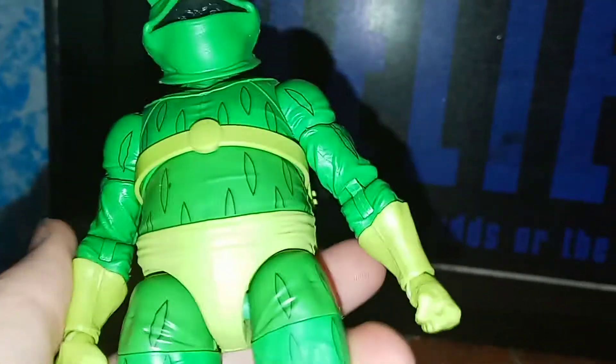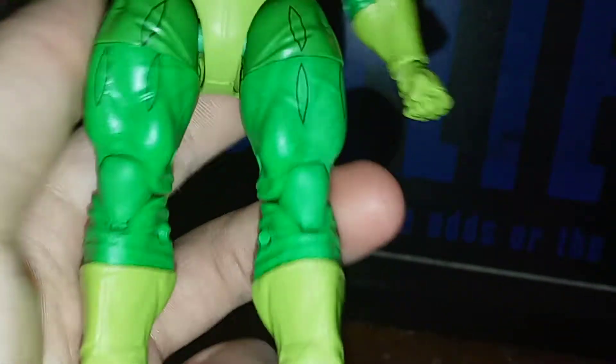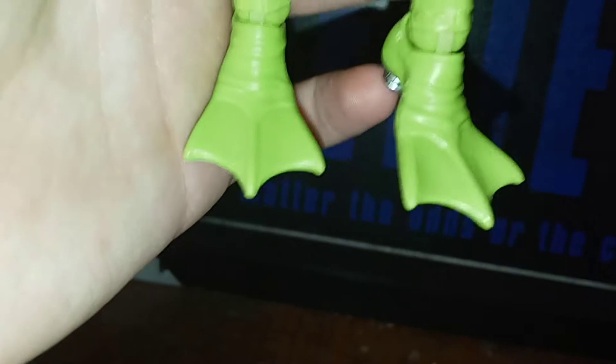I do like the creases and wrinkles — they make it look more realistic. And then you have his hands, and then you have some more of those kind of little weird insignias moving down. And then also for his feet, he does have like...